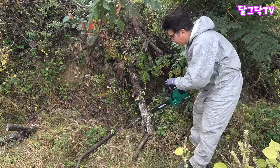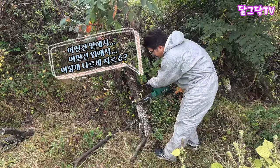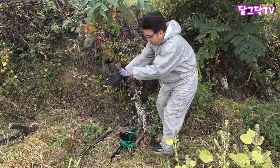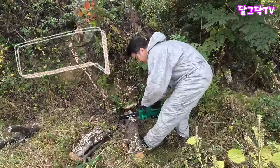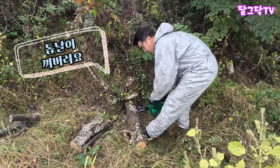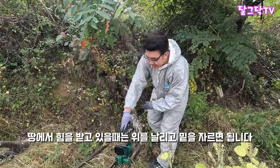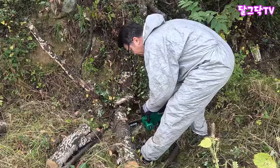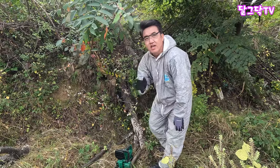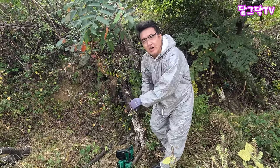자, 이 가지 썰 때 어떤 건 밑에서 쓸고 어떤 건 위에서 써는데 왜 그런 줄 아세요? 가지가 이렇게 땅에 눌려서 힘을 받고 있으면 위에서 쓸면 톱날이 껴요. 그래서 그걸 모르시는 분들이 위에서만 자르시는 분들이 있어요. 땅에 닿아서 힘을 받고 있을 때는 위를 살짝 날린 다음에 밑에서 자르는 거예요. 꿀팁입니다. 힘이 약해서 자꾸 껴요 하시는 분들, 아니에요. 엔진톱으로 해도 껴요.